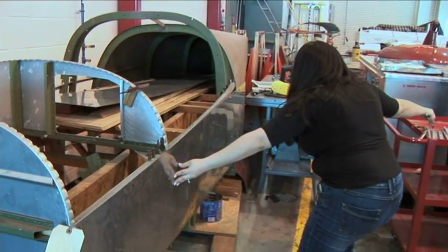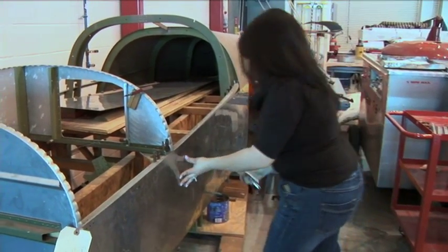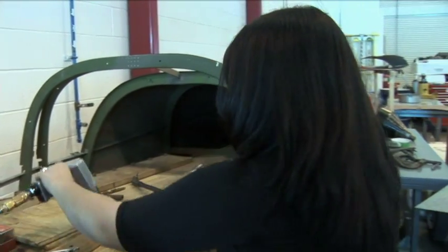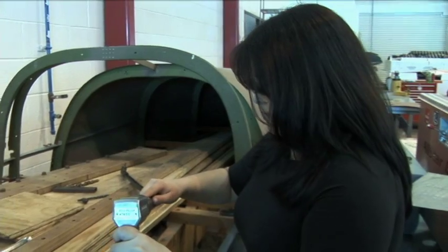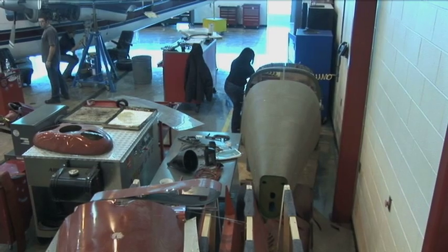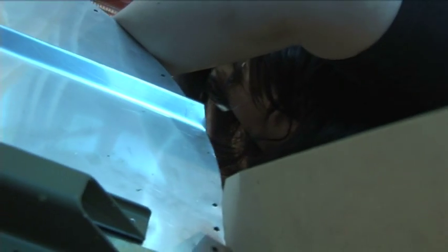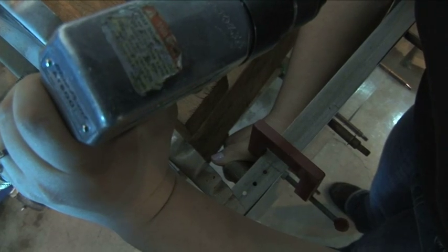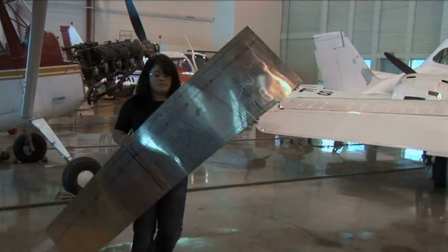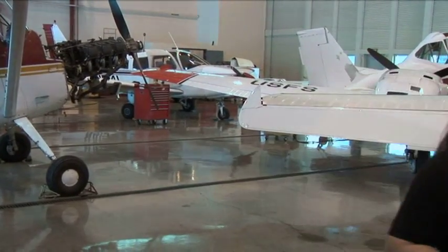After I got that done, I started trying to figure out where the holes were going to be. The holes are for attaching the sheet metal to the plane so that the sheet metal just doesn't go flying off. After I have all the holes in place and everything is measured correctly, I'll rivet it.